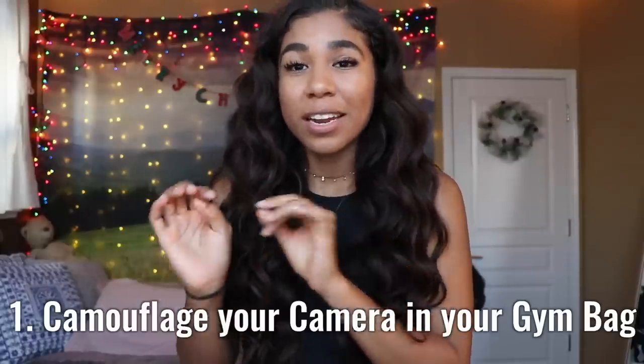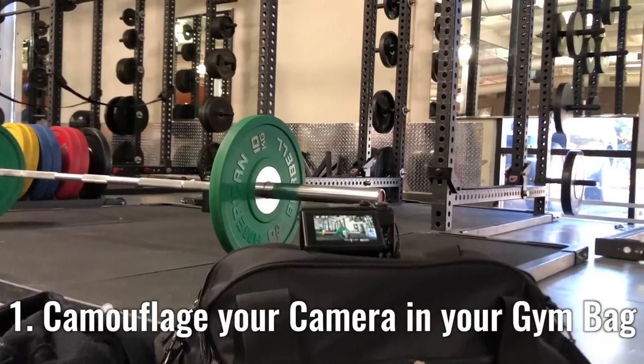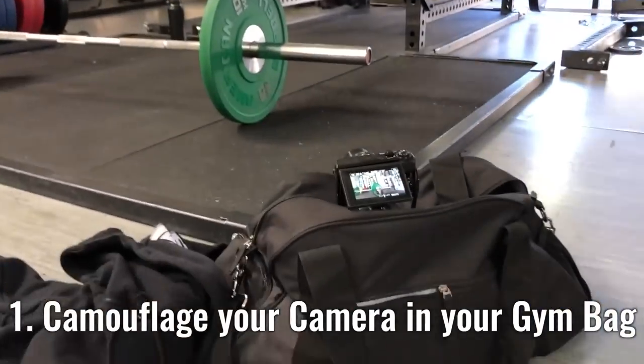The very first time that I tried to film in a gym, I was super scared. I would rip my tripod out of my backpack with my phone in it, do my set super fast, and then throw my tripod and phone back in my bag because I was so nervous. One tip: if you're super nervous, you can hide your tripod in your bag — zip it up a bit so you can't really see the camera. Baby steps.